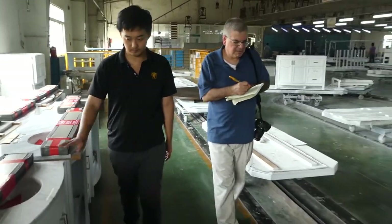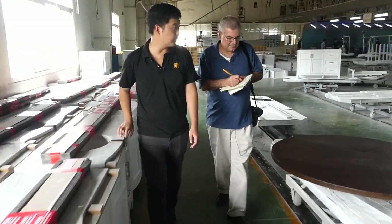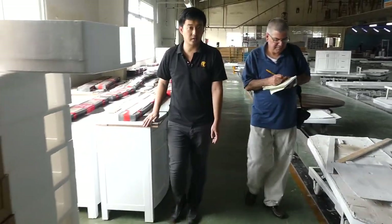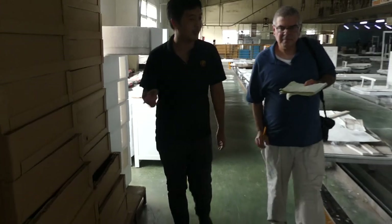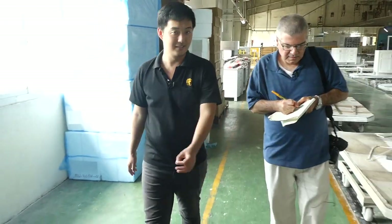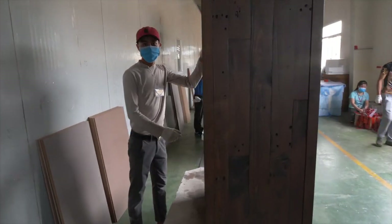A lot of the big players are doing the same. Shin Mark, for example, is converting one of their entire lines into kitchen cabinets. Many others are making similar moves.